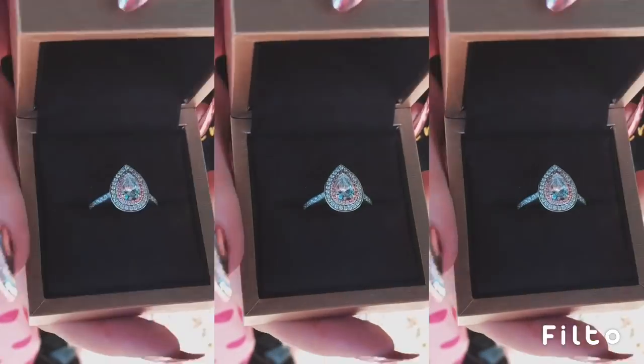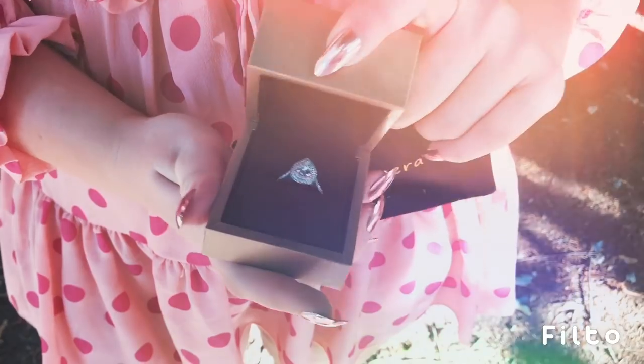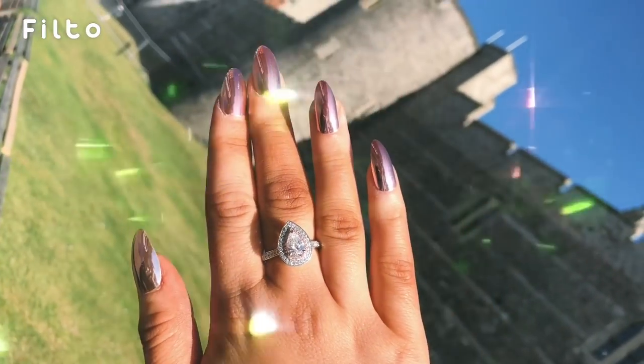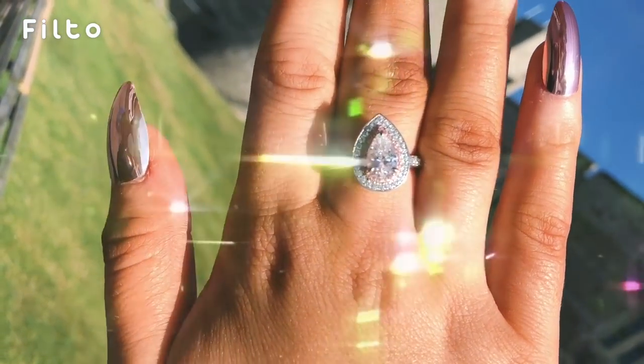The customer service is great. They are really helpful with sizing and everything like that, and it comes out really, really quickly. The shipping is super quick. The ring is made of moissanite, so it's conflict free.